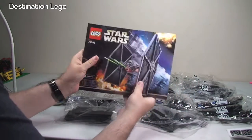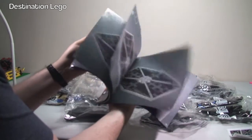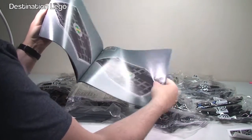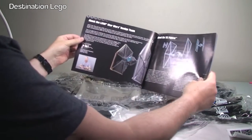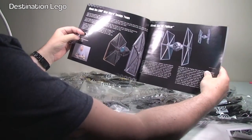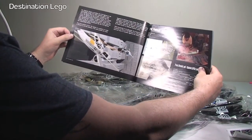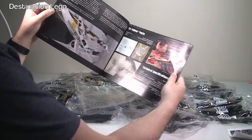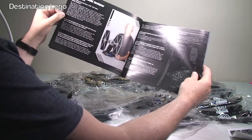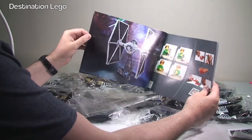It feels like quite a quality instruction manual — quite nicely bound. If we just flip it open and skim through it, you can see it's on quite a dark grey background. In the front we've got info about the LEGO Star Wars design team and about the designer. There's some information about the TIE Fighter that carries on with TIE Fighter facts, technical specifications, and a 'Meet the Model Designer' section. More about the TIE Fighter — looks like there's some Q&A there, and a nice picture of the TIE Fighter.